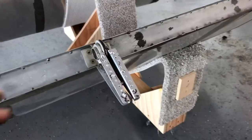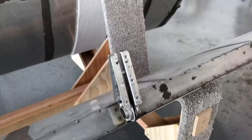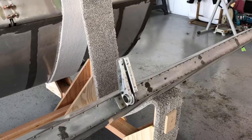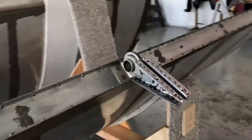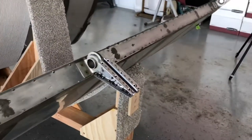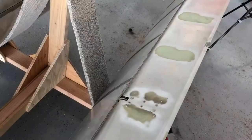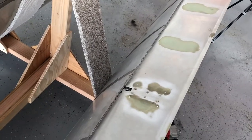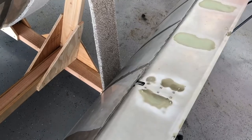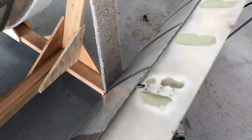All the countersinking is done and ready to rivet those pieces in. We're about to find out how easy this is to make work. One side completed — we're about to take the flap and set it back on and install it. And there we have the completed product, everything lining up and working. I'm very happy with that modification.